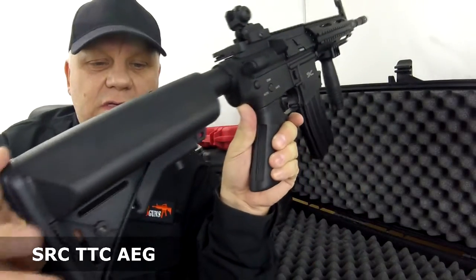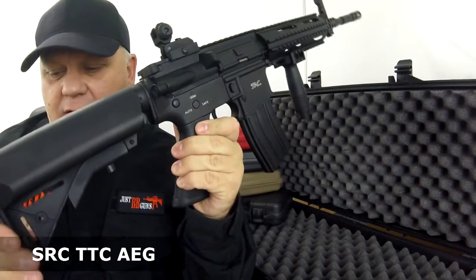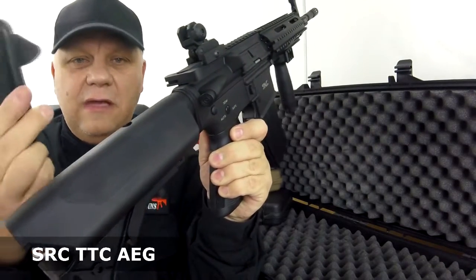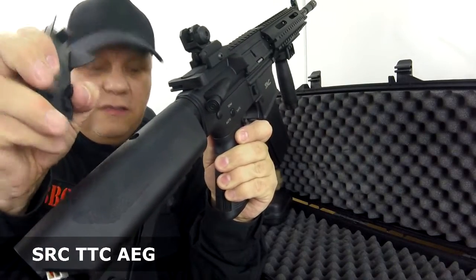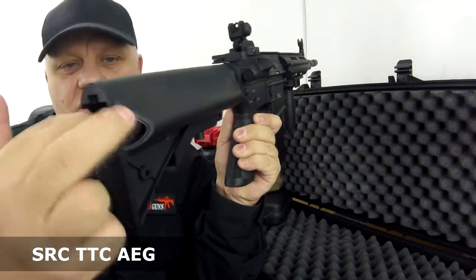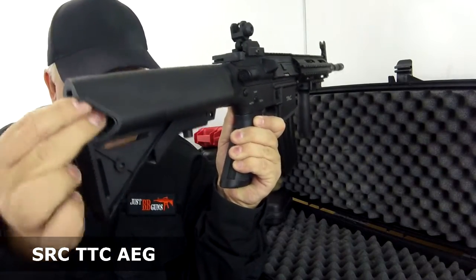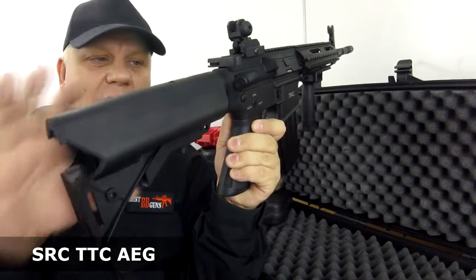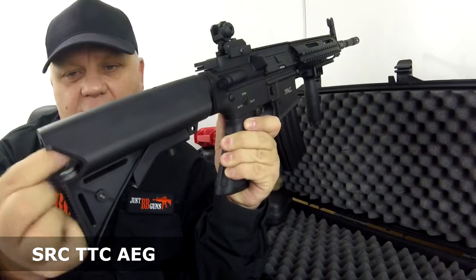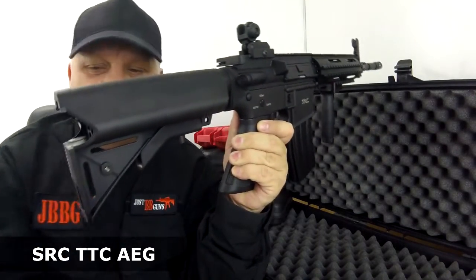The battery goes into the stock — this is a crane battery stock, taking the split battery. You don't need any tools to open it; just push the two sides in and they pop out. The split battery pack goes in on either side. Always put the stock back in before changing the battery as the battery lead is quite short.